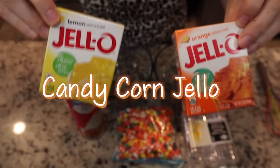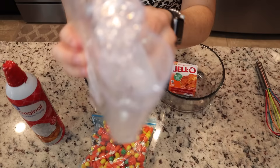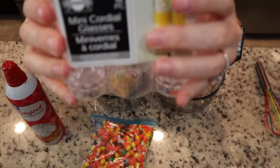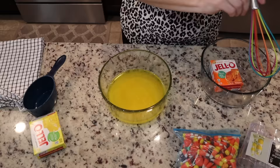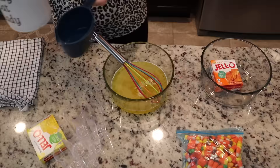First up is our candy corn jello. You need yellow jello, orange jello, some whipped cream, and some candy corns. I found these really cute shot glass things — they are plastic from the Dollar Tree. You're going to go ahead and make your yellow jello first. You do have to do this in phases.